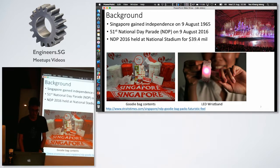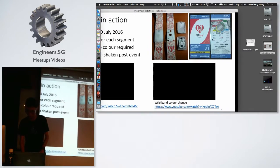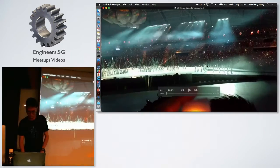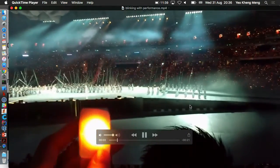In Singaporean style, there's always goody packs when it comes to the National Day Parade. I went to the preview — not the actual event — which was held on the 30th of July. Inside the bag there's actually this LED wristband which I'm passing around now. I'll show you a quick video of how this band works. You can see the band blinks.